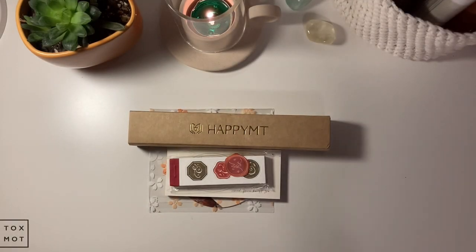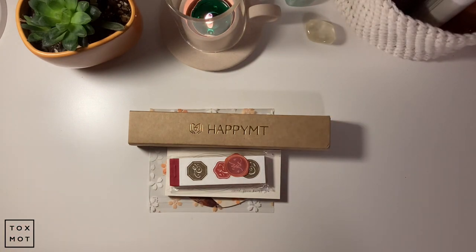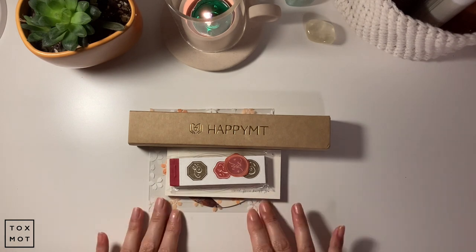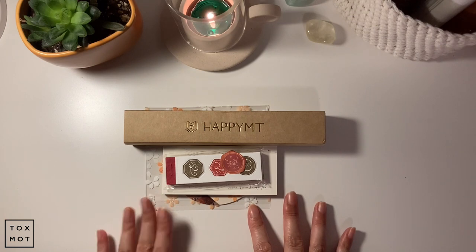Hey guys, thanks so much for joining me back for another video this week. Today I have a little haul unboxing — it's going to be a fountain pen unboxing and some stationery items. I hope you can join me for this video. I have a little candle here burning because it is the evening, it's a Monday, and it was quite a busy day today.